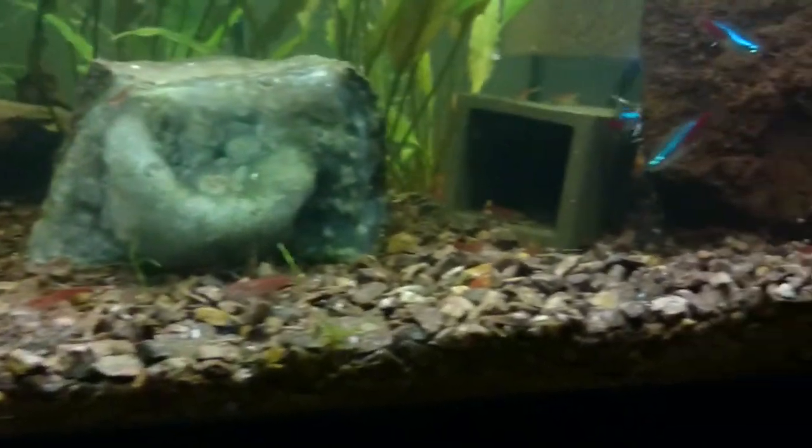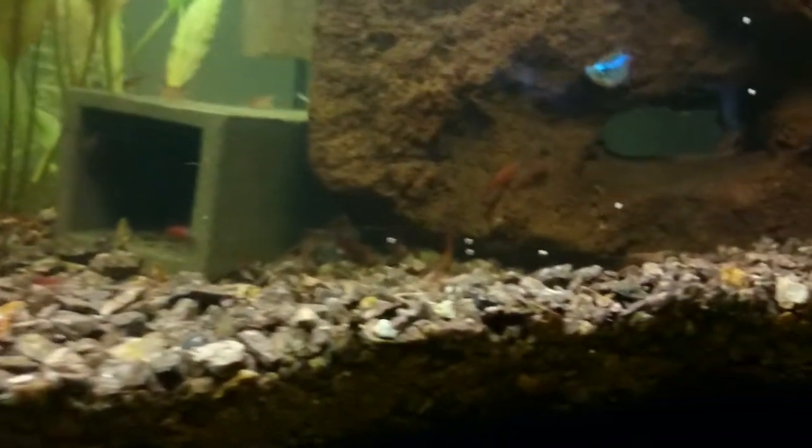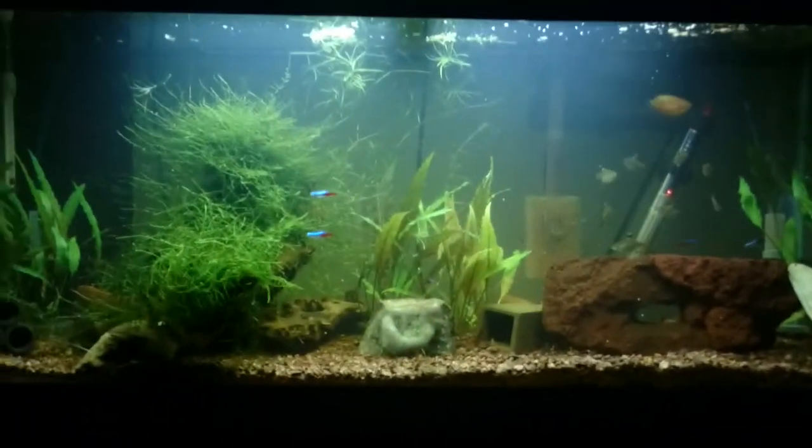I have lots of shrimp in this tank now. You can kind of see looking at the bottom here — I think I have at least 40 or 50 shrimp, possibly more. They're all doing really well; they really took off in this larger tank.